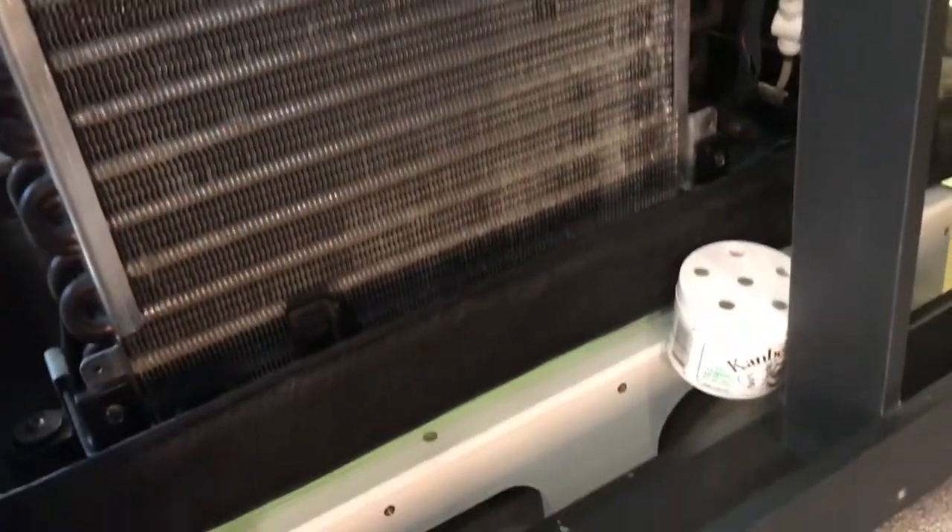Today was a general mashup of small jobs as well as doing some deck work. I did a lot of cleaning of the air handlers around the boat, specifically cleaning the filters.